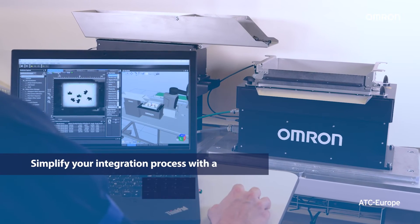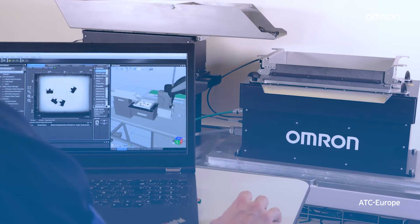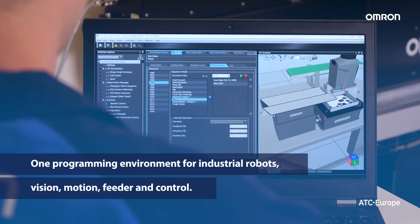Simplify your integration process with a single OMRIN ACE programming environment. Now you can reduce development time for complex applications by utilizing one programming environment for industrial robots, vision, motion, feeder and control.